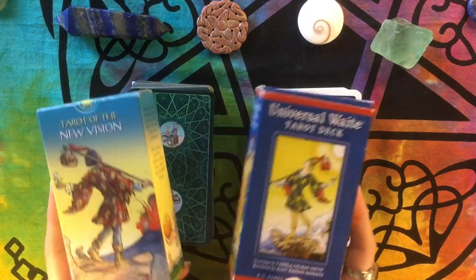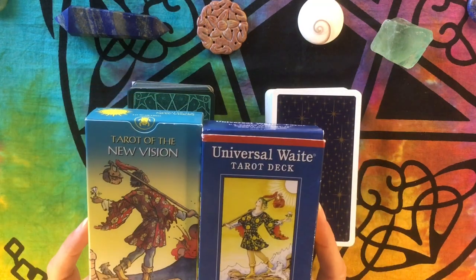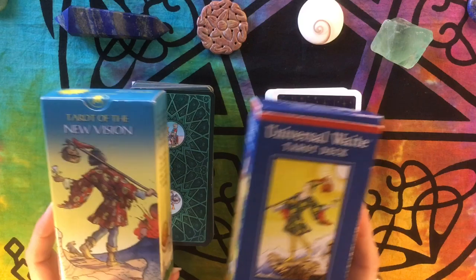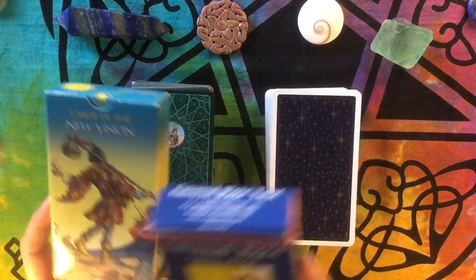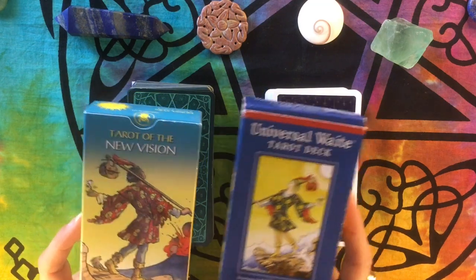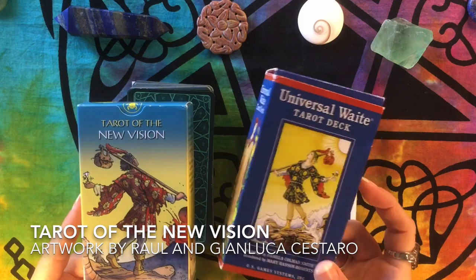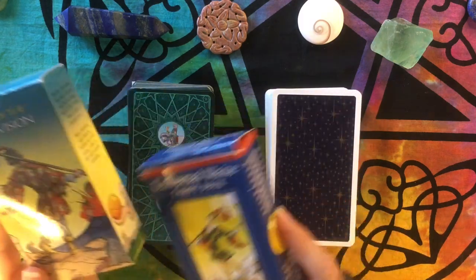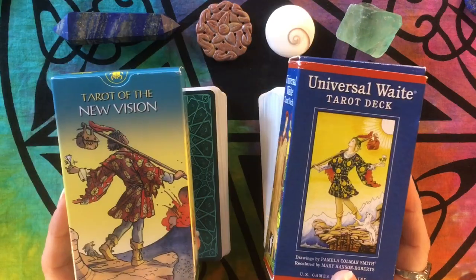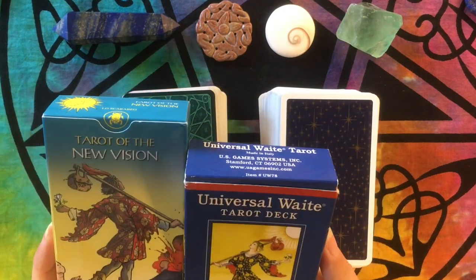Hi, it's Gwen from Hummingbird Tarot. Today I'm doing a video in the series of the RWS Versus, where I sit down and compare a deck based on the Rider Waite Smith against the Rider Waite Smith, to see where the images are the same and where they're different. This is something I typically do every time I get an RWS-based deck, and I thought it would be interesting to share. Today I'm looking at the Tarot of the New Vision versus the Universal Waite Tarot. If you like this video, please give it a thumbs up, subscribe, and hit the bell to be notified every week.